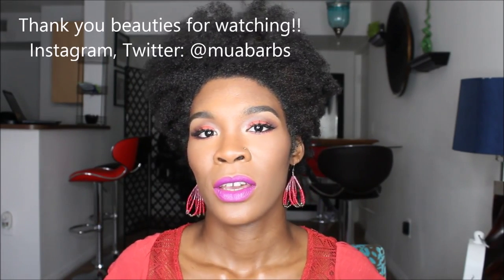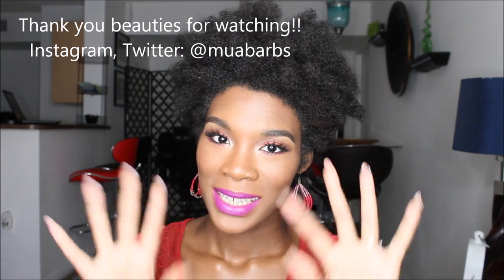I hope you like it — it was fun doing this look. I had fun jumping back into color for the summer. Stay tuned for the review of the Maybelline Fit Me Matte Poreless foundation that I've been using. Everything you need to know is down in the description box — where to follow me and everything. If you like this video, give it a thumbs up, and subscribe if you want to see more makeup tutorials and other goodness. Have a good one — bye!